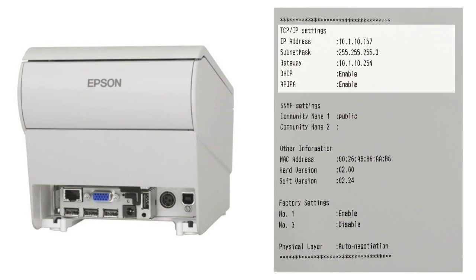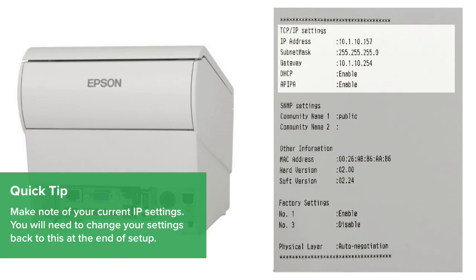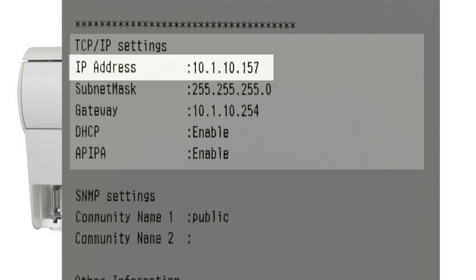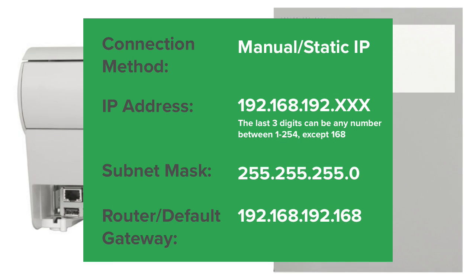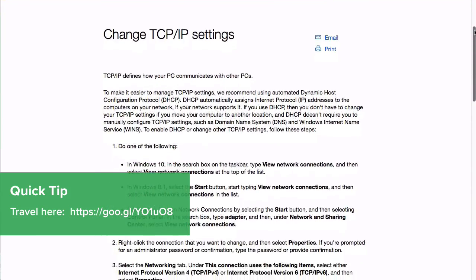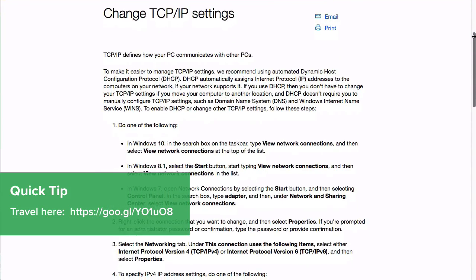To access the printer setup screen, you will need to change your computer's IP address temporarily. Follow the steps in order to change the TCP/IP settings for your PC.